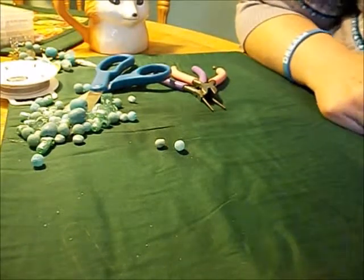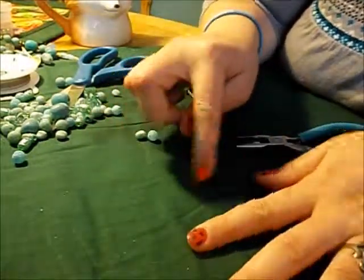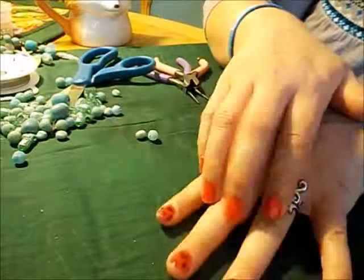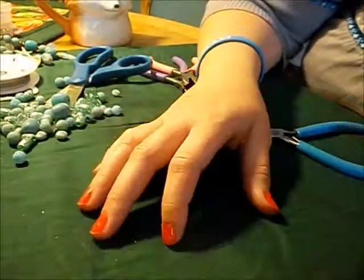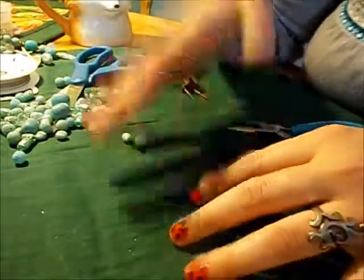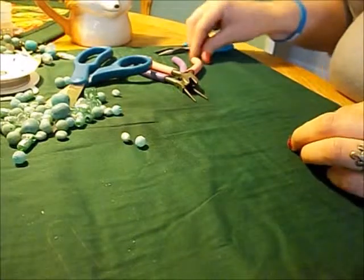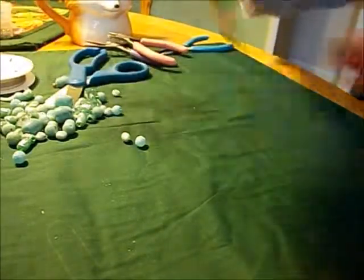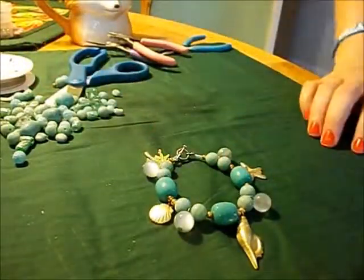Thank you so much for watching — I hope this helped you. My daughter wanted to decorate my nails and drew hearts on them. She's eight years old — Gabrielle. She painted hearts on most of my fingers and then got sidetracked on this hand. I just left the nail polish on. When you've got kids, you'll know — it's just a sweet gesture of something she wanted to do and I didn't even ask her to. I hope you have a great day and liked this tutorial. Thanks for watching, bye!